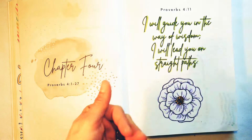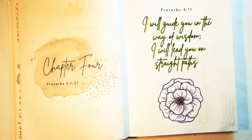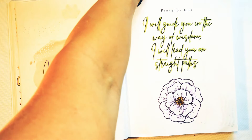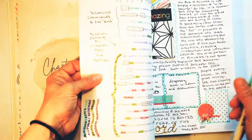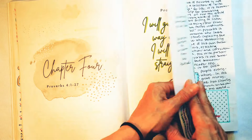In the beginning of every chapter there is a memory verse: 'I will guide you in the way of wisdom, I will lead you on straight paths.' I use my mild liners right here to do this — they do not bleed through. They barely show through in these nice thick pages, which is one of the things I love about this Bible. It's not like regular Bible paper.